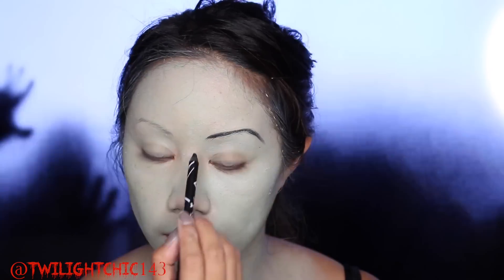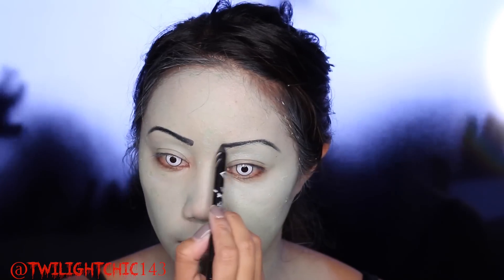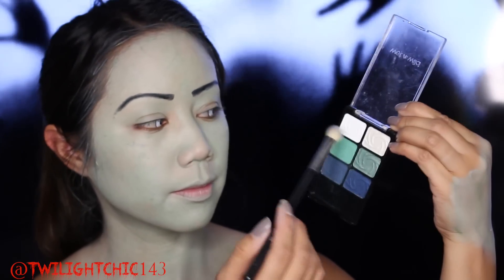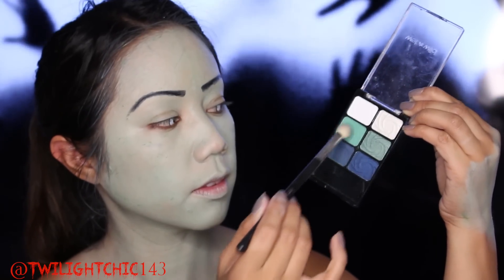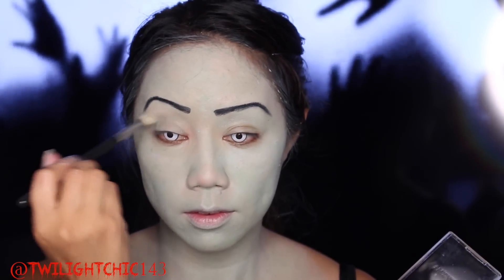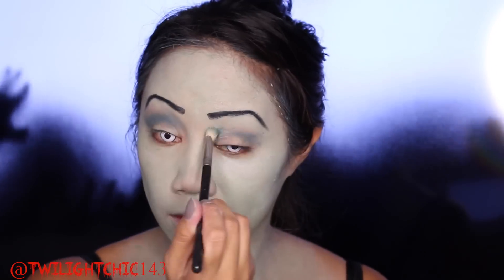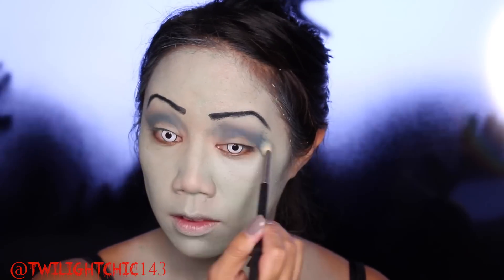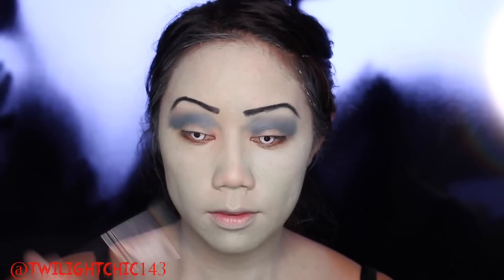For the brows, I'm just using a black eyeliner pencil and drawing them in really dark and thin. I'm going to use matte colored shadows — this is from a Wet n Wild palette — using the blue and the green, working them right into my crease with a crease brush. It doesn't have to be really neat because the messier the better. Just have fun with it.